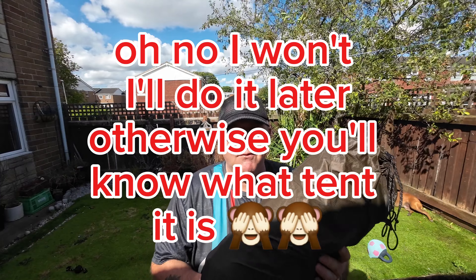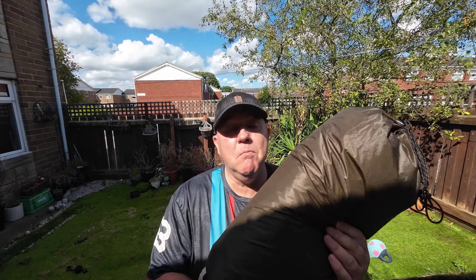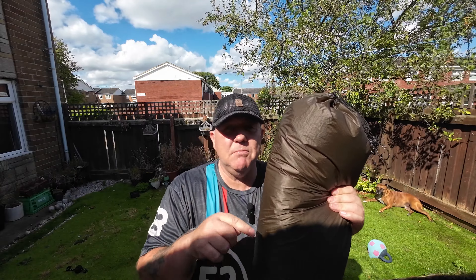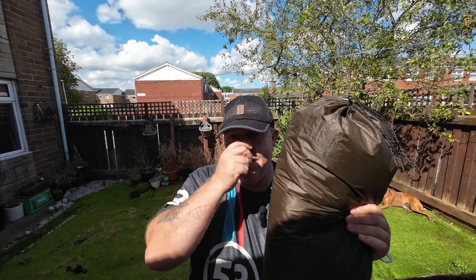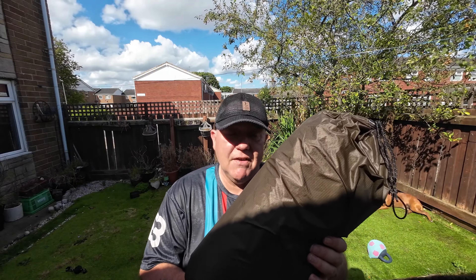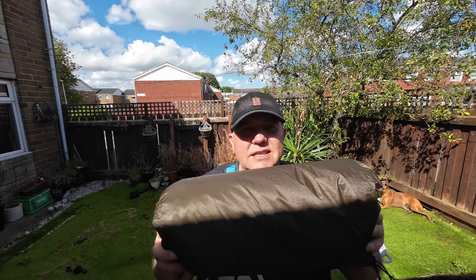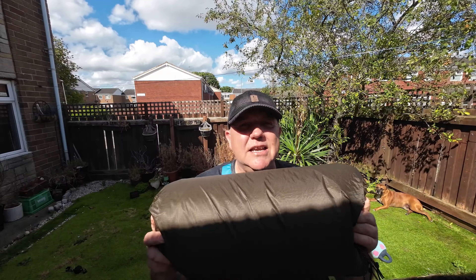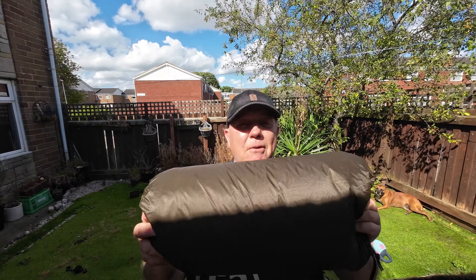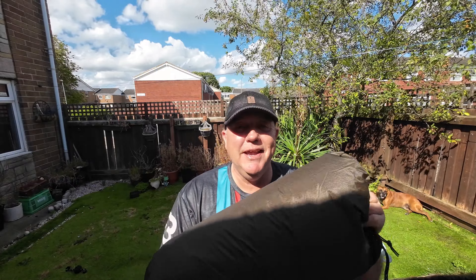I've had my eye on this type of tent for a while but always denied myself. It's back on Temu now unfortunately for £107, but what I do is put things in my basket that I'm on the fence with, and then I get a notification that it's been reduced. I got the notification that this tent had come down to £67.90. It says it weighs in at 3.2 pounds, which is amazing for this type of tent.